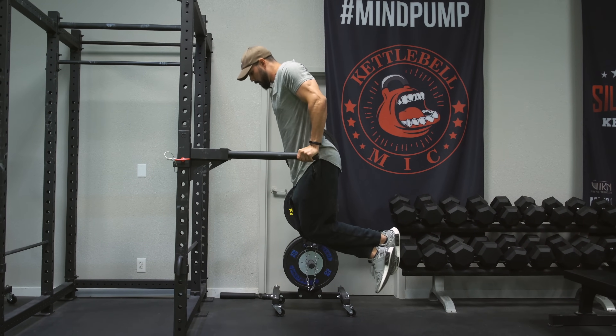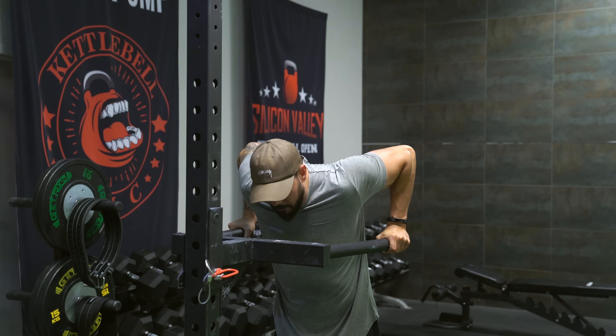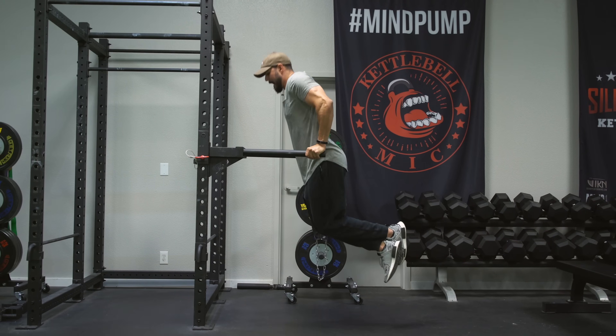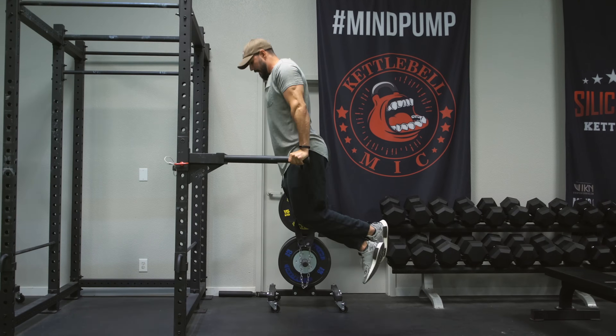Come down real slow and controlled, good stretch on the chest right there. Even though I can go a little bit deeper, I feel a good stretch on the chest — come out of it real slow and controlled.